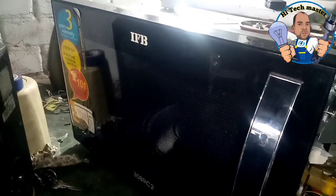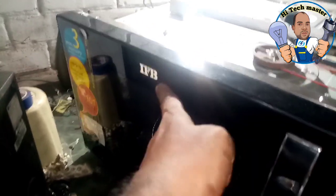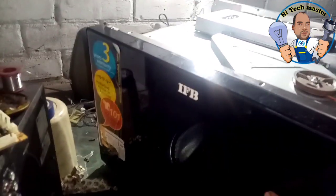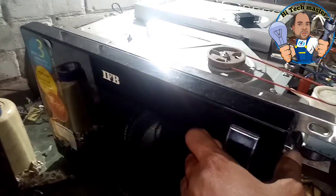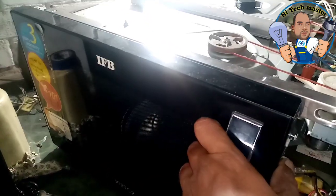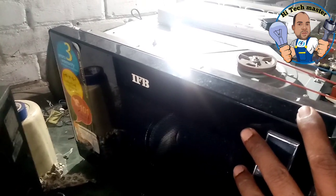Hello friends, I'm going to show you a new video on the YouTube channel. This is an IFP, an induction microphone. There is a different function. This is the display and working.